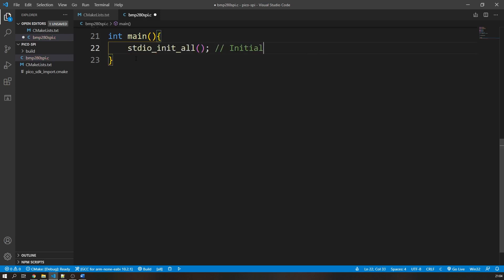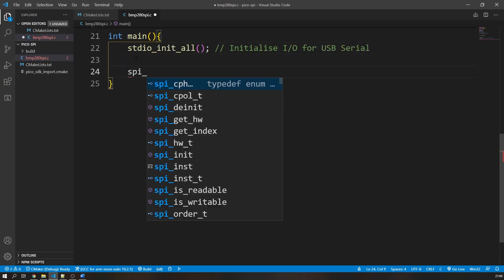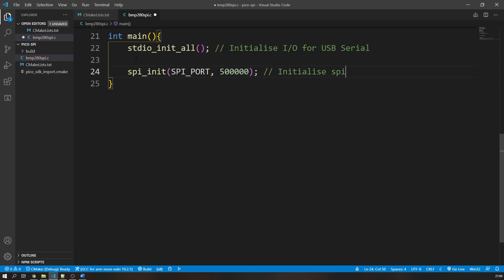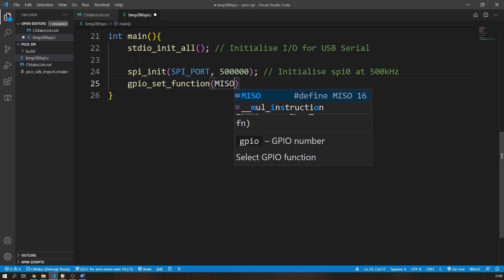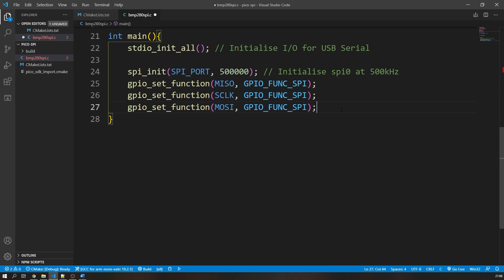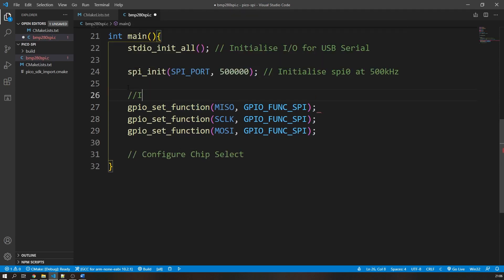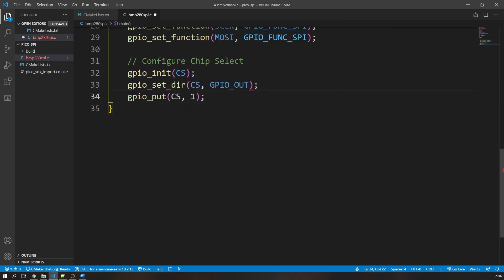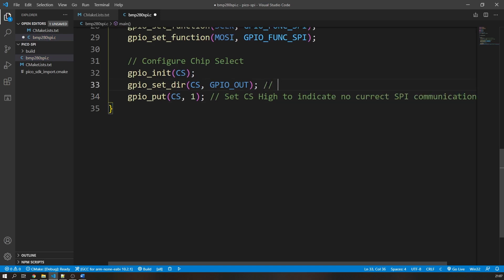In our main function, we call stdio_init_all to enable printing over the USB serial interface. Then we initialize SPI using the spi_init function, passing the SPI port we defined earlier and the communication speed in hertz — I'm using 500 kilohertz. Next, we configure the GPIO pins: we set MOSI, MISO, and the clock line to their SPI alternate function using gpio_set_function with GPIO_FUNC_SPI. We then initialize the chip select GPIO pin, set it as an output using gpio_set_dir, and bring it high using gpio_put.